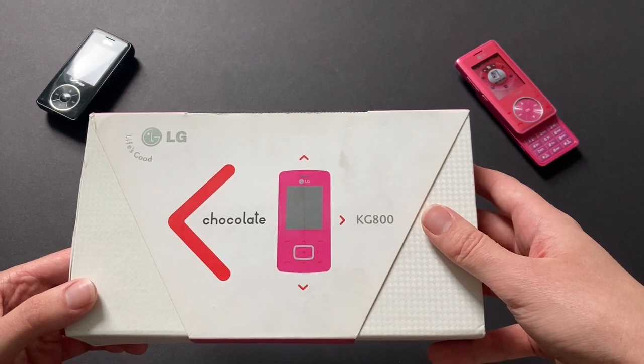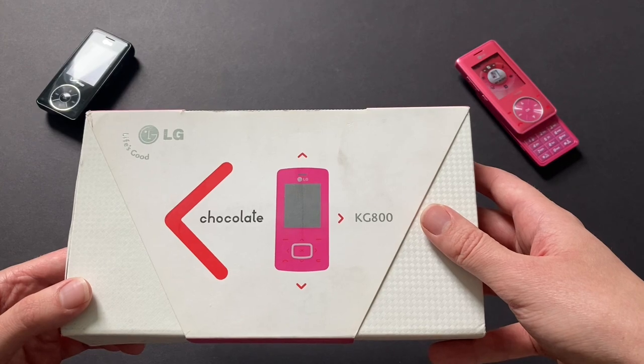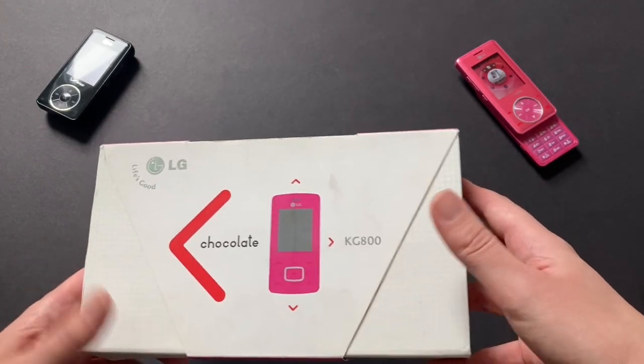I know the original Chocolate for Verizon launched in 2006, and the international version came out before that, so we're just going to go roughly with the dates I just mentioned.